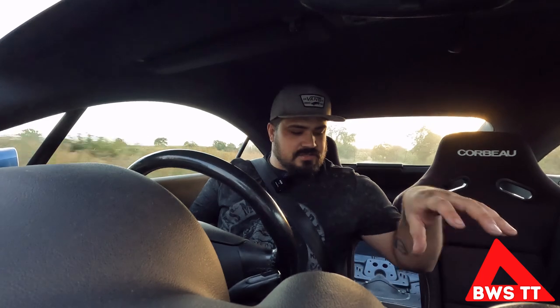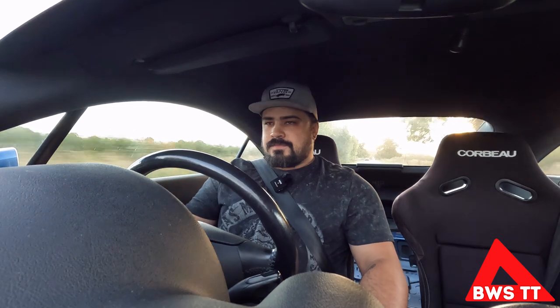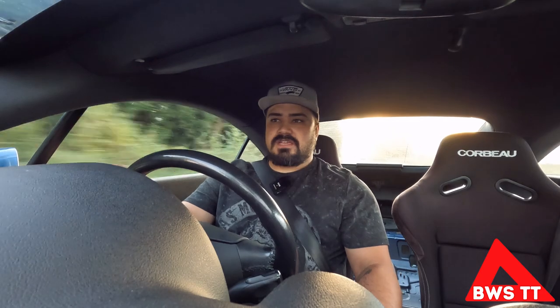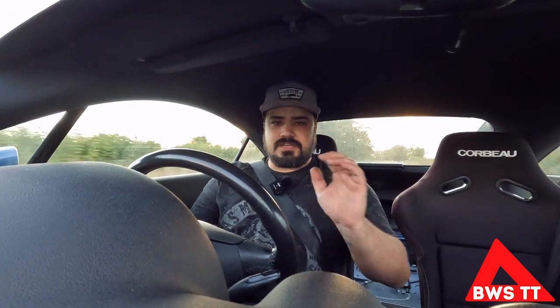One thing you might notice compared to the other episode is that now that we've got the interior stripped out it's definitely quite noisy, and if I'd done the carpet as well I'd be getting all the stones flicking up - it's just not good. Seats are comfy. They're not as comfy as standard seats, don't get me wrong, but as I'm going over the bumps it doesn't hurt and it's not annoying. I don't think I'm quite in the perfect driving position for myself - if I wasn't using the sliders I could get the side mounts set a little bit nicer, but I don't mind this position.